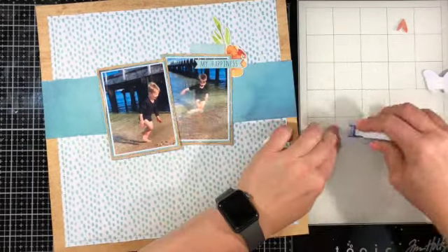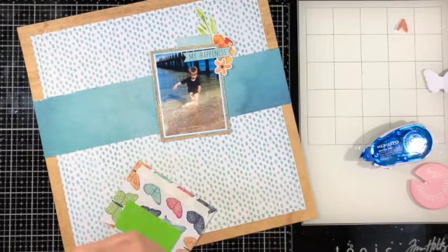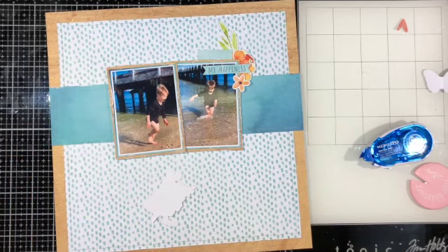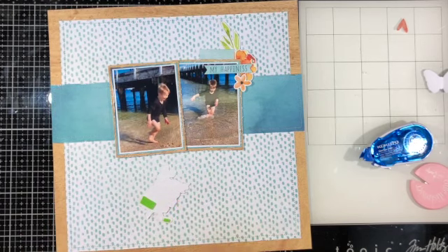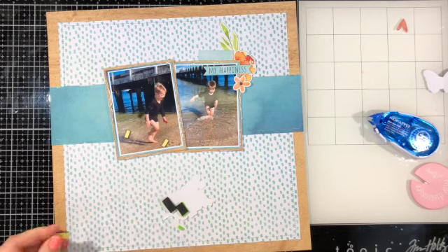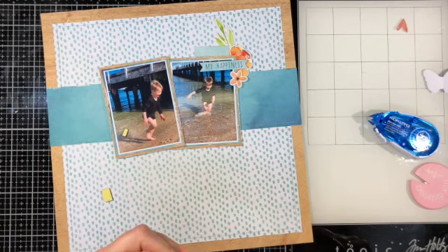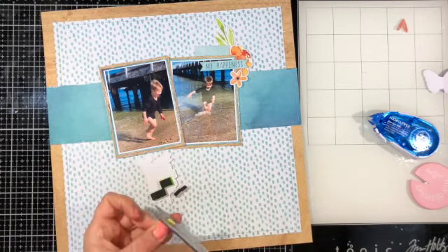I made sure that strip of paper was straight by using my T-square ruler. I'm sticking the clusters down using a mix of different adhesives — where needed I bumped some pieces up on foam tape to give a little more dimension. The title here is called Happy Times — it's one of the die-cut pieces from the ephemera pack — and I needed to bump it up on two lots of foam just so it would sit flat against the other photo that also had foam.